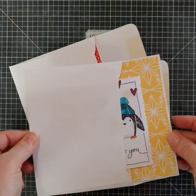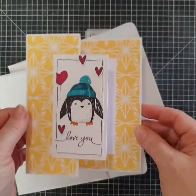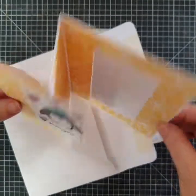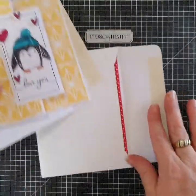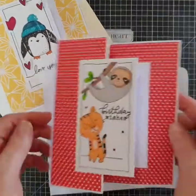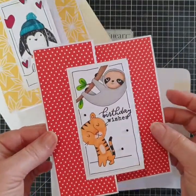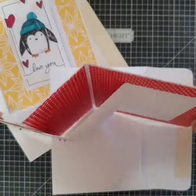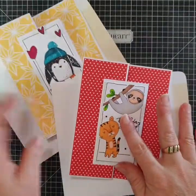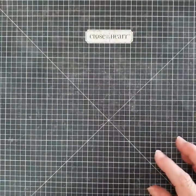Hey everyone, it's Laura here from Laura's Creative Pages and Cards, and I'm going to show you how to make this super fun, super sweet Z-Fold card today. It really doesn't take a lot and anyone can definitely do this with minimal products. I'm going to show you how to create this just using a standard card from Close to My Heart. It's super easy and I love that they fold flat and can be posted.